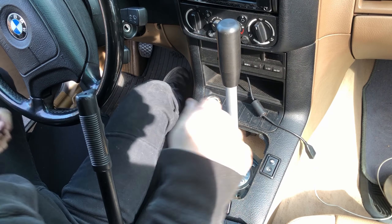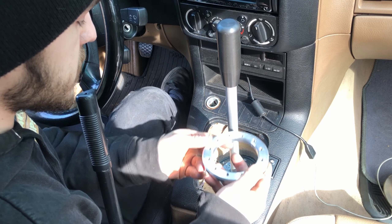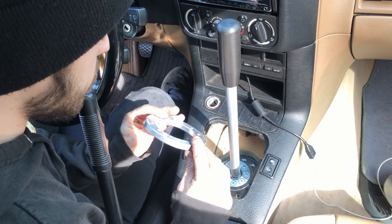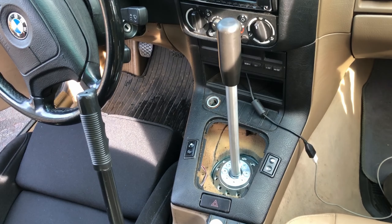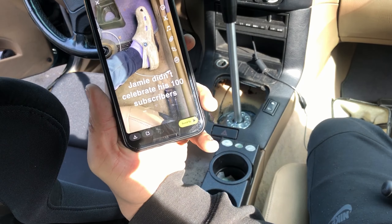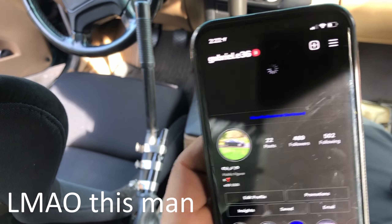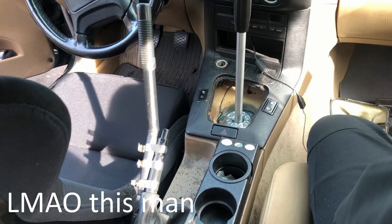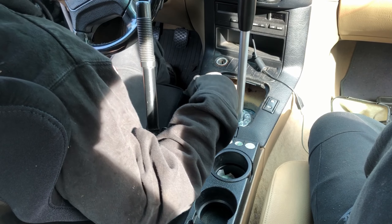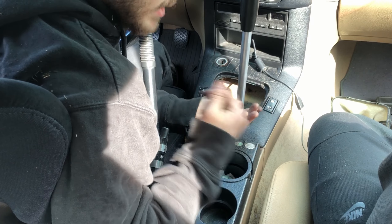This is so exciting. So Gabe's gonna be up here, and I'm gonna go underneath the car and sandwich this plate underneath, and then we're gonna get a bolt in. So I got the selector rod all connected underneath, and I also got the clip in, so now all that's left to do is get the rest of these bolts in.